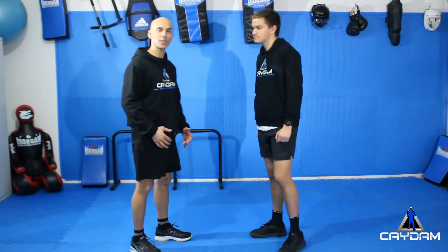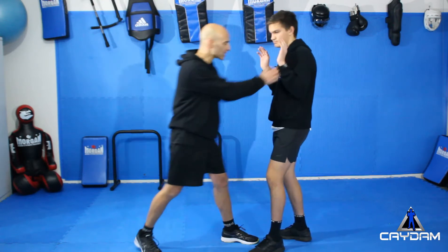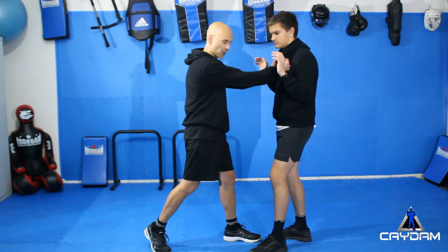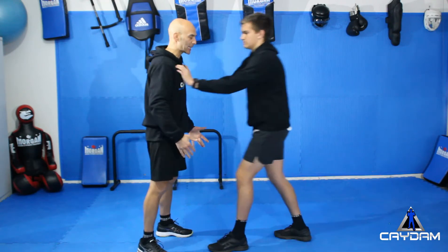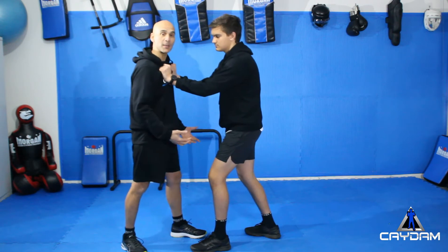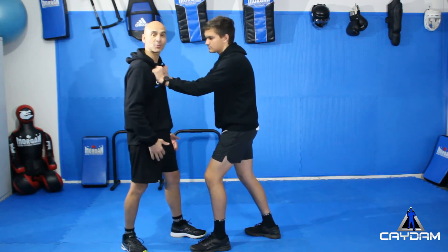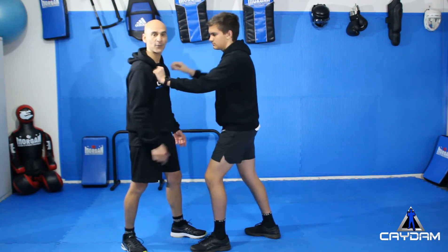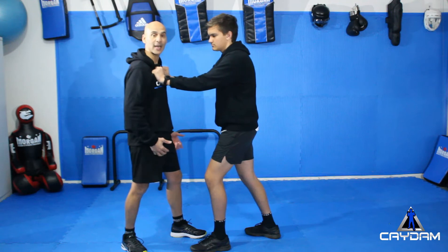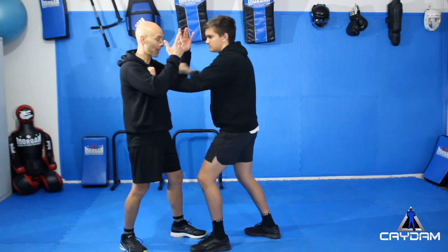The first situation we're going to look at is the person comes in for the double grab, not bringing you in close at this stage — just coming in to this sort of situation, maybe three-quarters in. As Xavier comes in and grabs me nice and tight, the good thing is his hands are tied up, so he's not going to be doing much with his hands. He could pull his hand back to punch me, but I've just got to be ready for that. So as he comes in, my fence comes in and up, ready to protect in case he goes for that big punch.